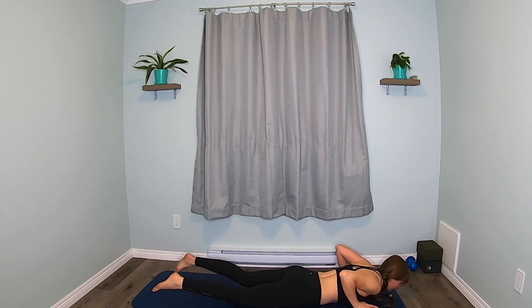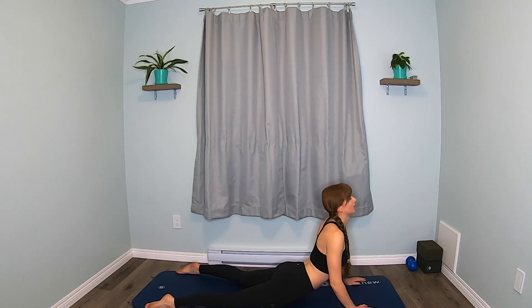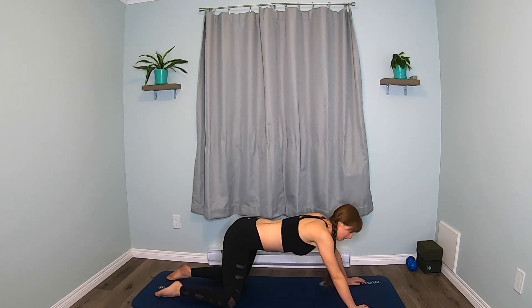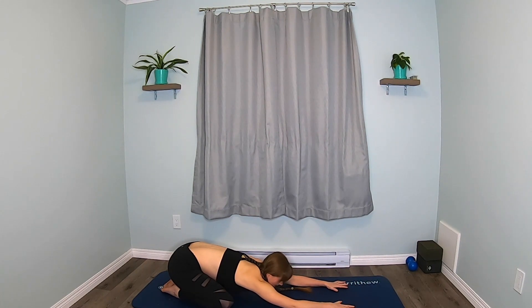One more cobra pose — come all the way down, pushing up. Deep breath. And make your way back to child's pose. Maybe take your knees wide apart with your toes together. Rest your head down. Deep breath.